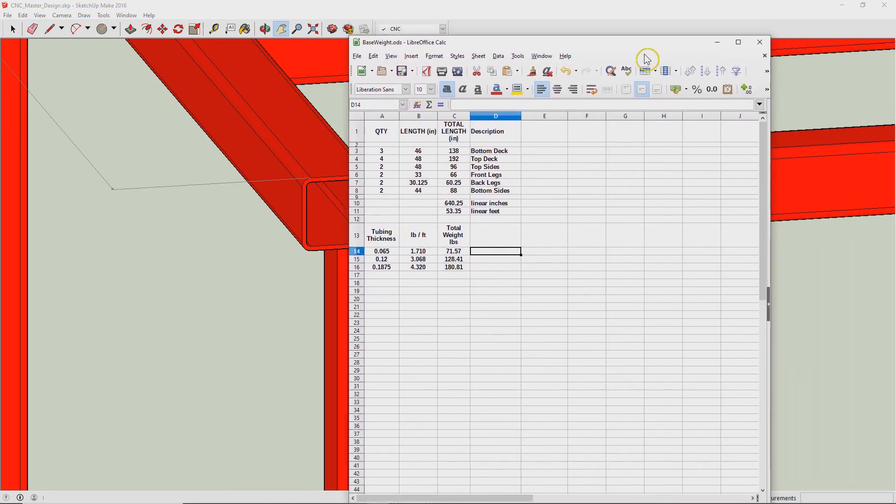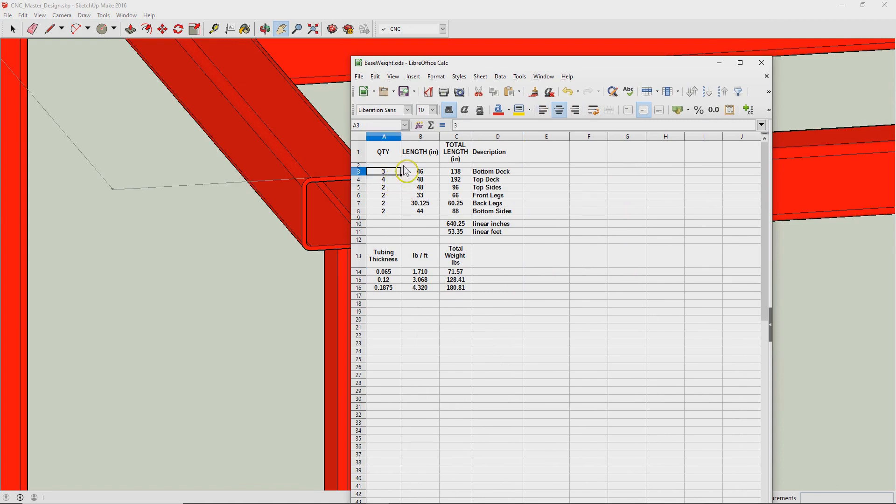You can see here in this spreadsheet — these are basically the quantities and lengths in inches of all the stock that form the base, and here's the pound per foot, how much the steel weighs. As I built it, it weighs about 71 pounds, just the steel. Had I gone up in size, it would have doubled the next wall thickness up, and then at three sixteenths of an inch — which is what 0.1875 is — it's 180 pounds. Weight and stiffness are somewhat linear, but not always.